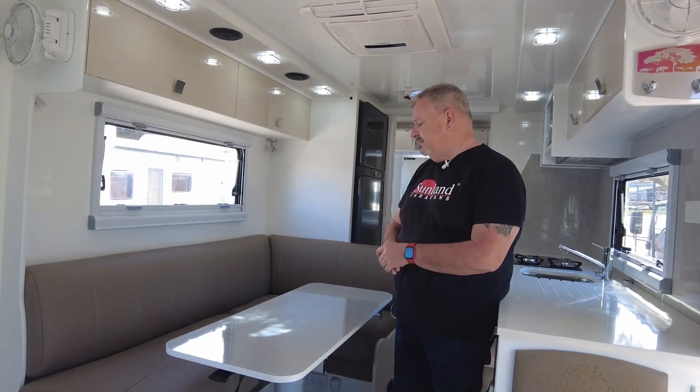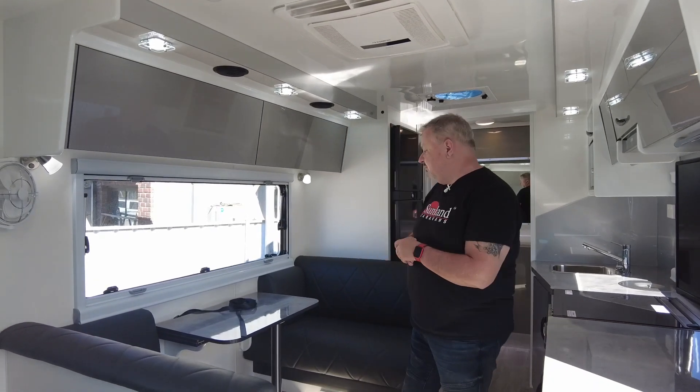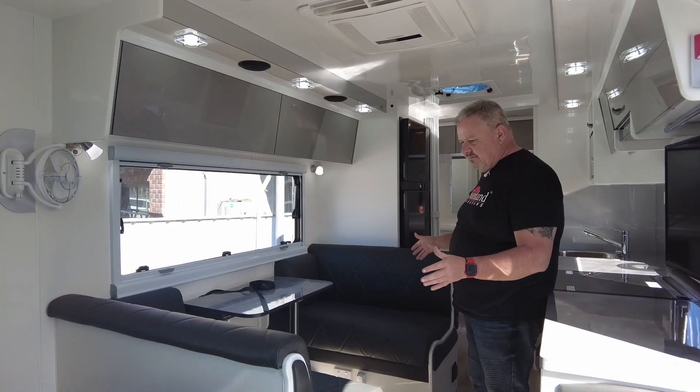So we've covered really four types there. I'm going to show you another couple too, so we're going to move from this van. I'm going to show you the cafe dinette. Here we are in this beautiful Fenix ready to go out, and this has got the cafe dinette in it.